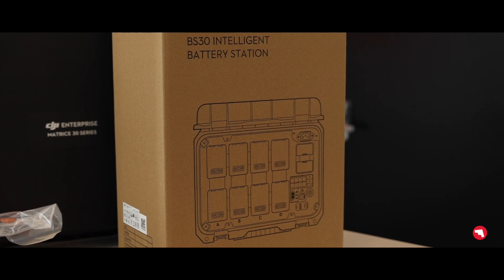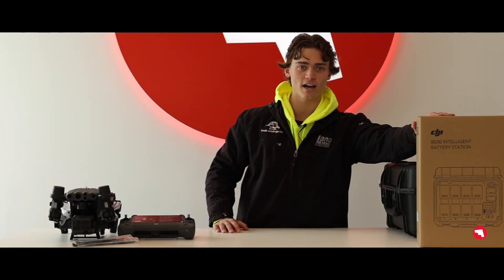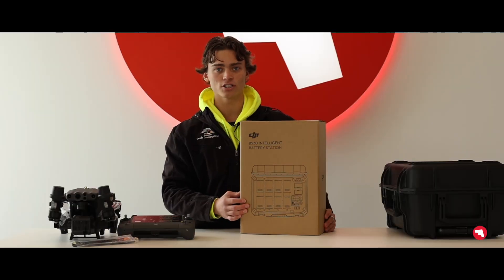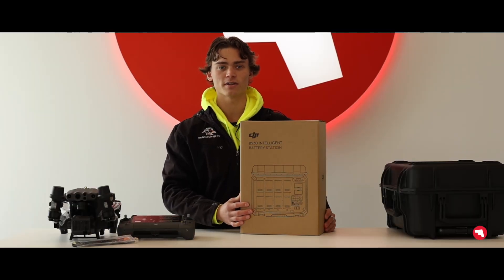What also comes in that M30T Enterprise bundle is you'll be getting straight from DJI the intelligent battery station. That allows you to charge up to eight batteries, so you never spend a second on the ground.